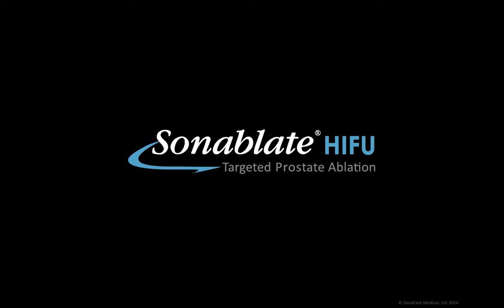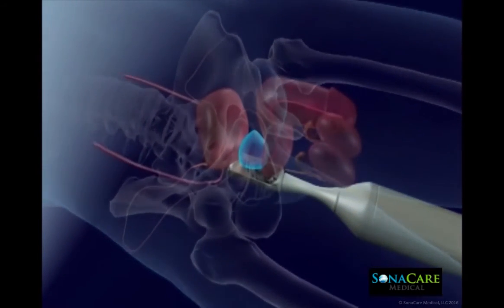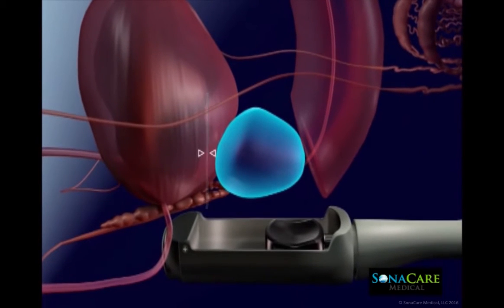The Sonoblate system is a physician-guided robotic device that is FDA cleared for transrectal high-intensity focused ultrasound ablation of prostatic tissue. High-intensity focused ultrasound, or HIFU, is delivered via a transrectal probe that is securely positioned in the appropriate anatomical orientation at the beginning of the procedure.